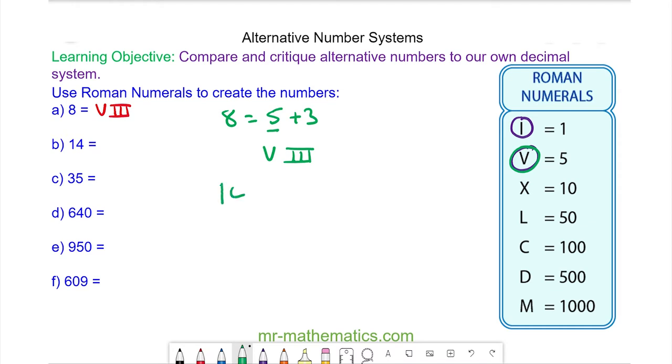For fourteen we have ten plus four. This is the symbol for ten, which is X, and for four we have five take away one. So the smaller numeral goes first: I and V.